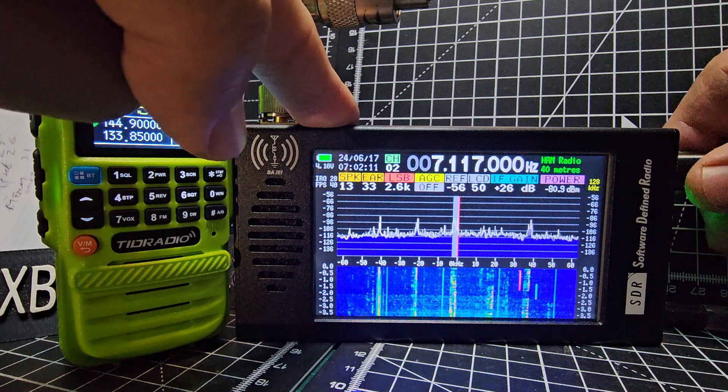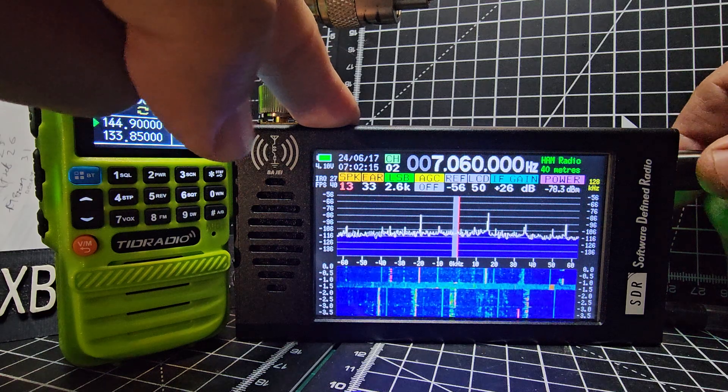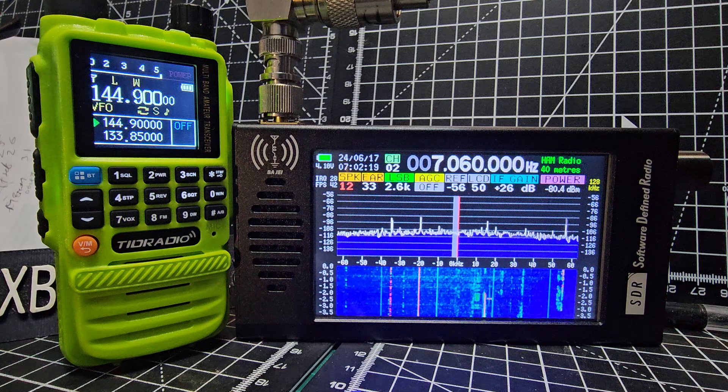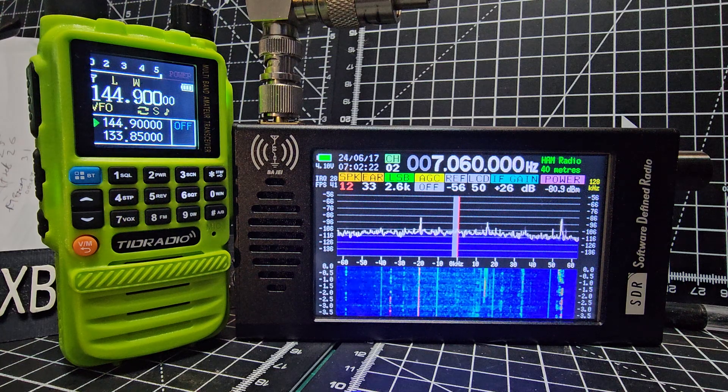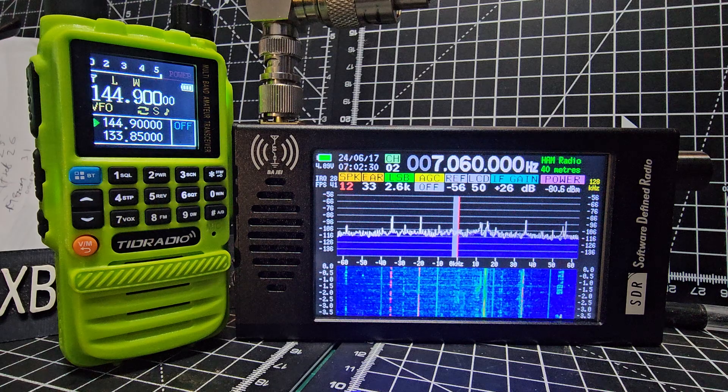Of course you've got sideband and AM. So you can definitely listen to CB — well, you can't listen to CB FM, but you can listen to USB upper sideband, AM, USB, and LSB. So that's it.